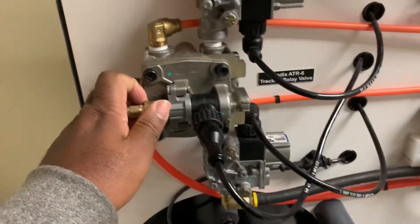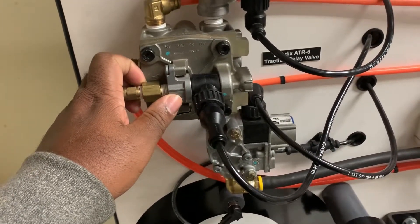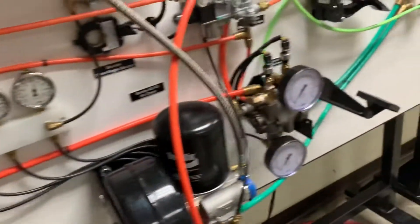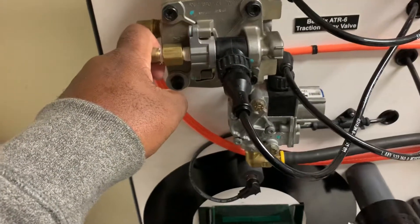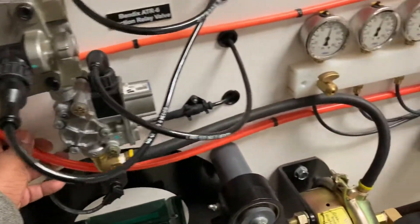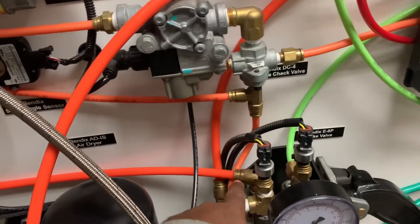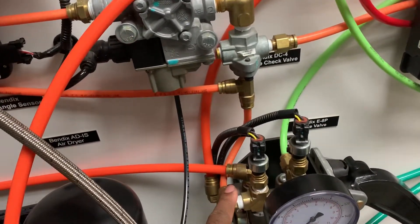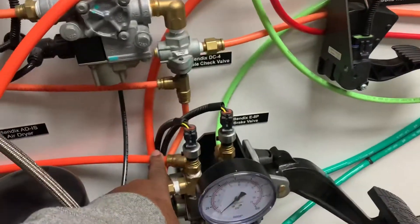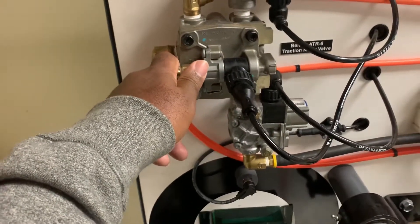This valve works exactly like a normal relay valve in its normal state. It will get signal air from the treadle when you press on your brake, through the top of the valve. You have air straight from your supply tanks plumbed in — in this particular example through the treadle, though it may be plumbed directly to the valve depending on the application. So we have tank air, or system supply air, coming into the bottom of the ATR6 valve as well.